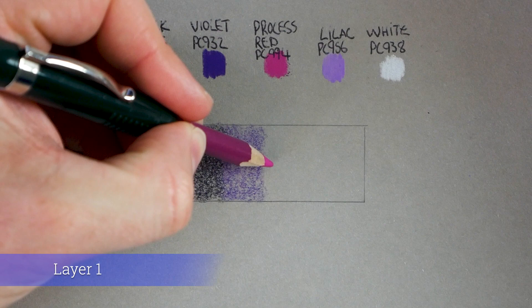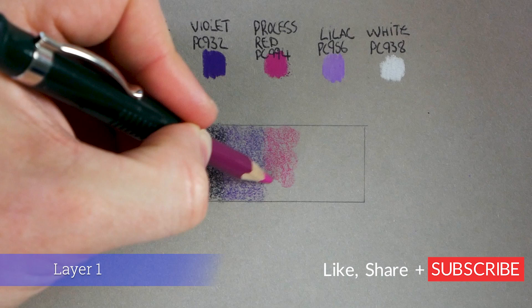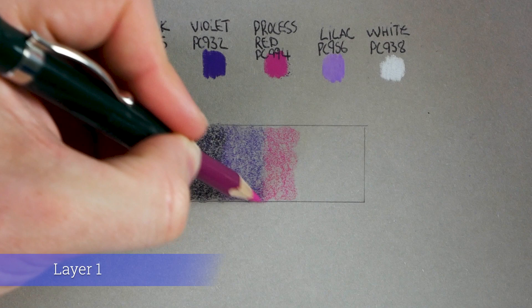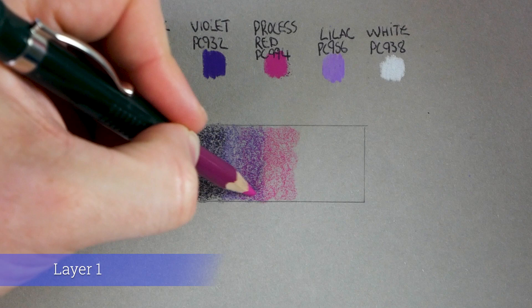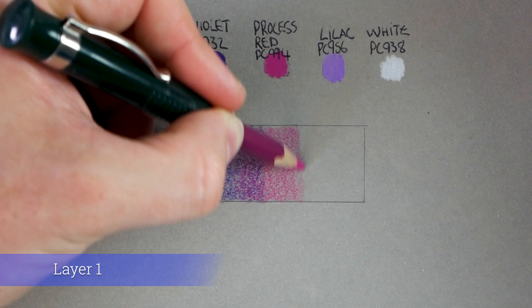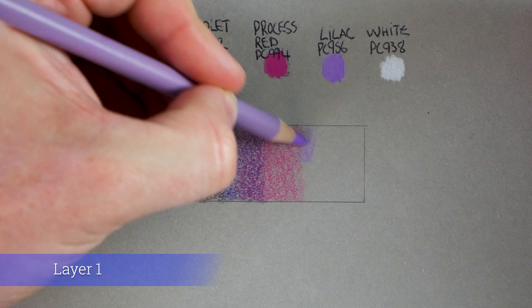Circular motion around here, light pressure — we're done with violet. Next on to process red. You can see I like this color — that's why I haven't got much pencil left! Same deal: nice and light circular motion, just marking out where we're going to be, planning what we're doing so we know where the darks and lights are. I'm going to go back into the previous color, back into the violet, and you'll see it going darker.